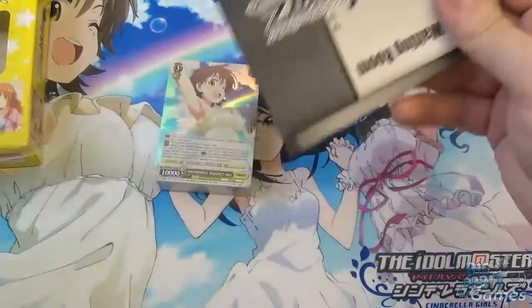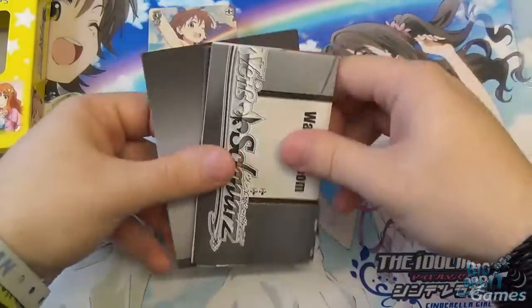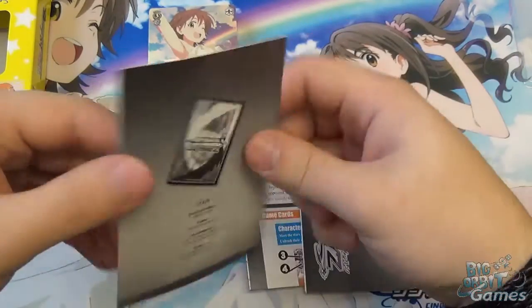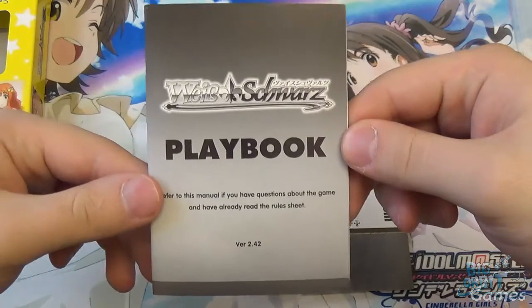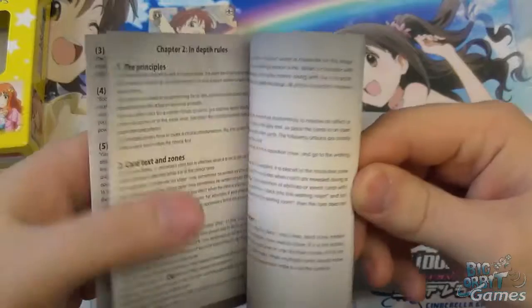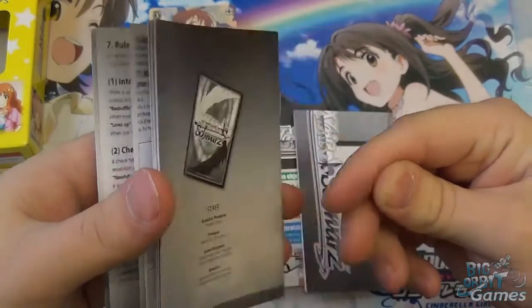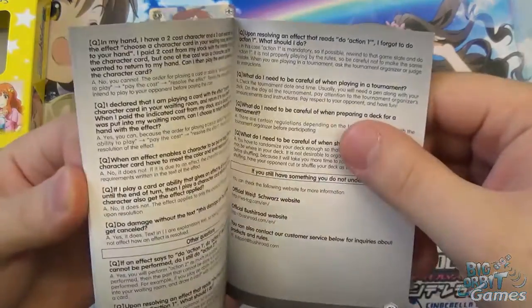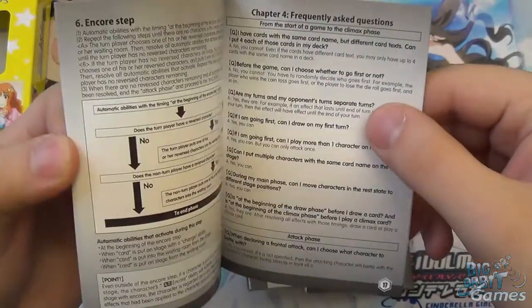I'll show you what's actually in the box, especially for those of you who are brand new to YSWARTS. You get three different pamphlets in here. First, you get your playbook, which is your more in-depth rules guide — useful once you've started learning if you want more detail on the rules and card interactions. It's got a questions and answers section at the back, which is very useful for new players.